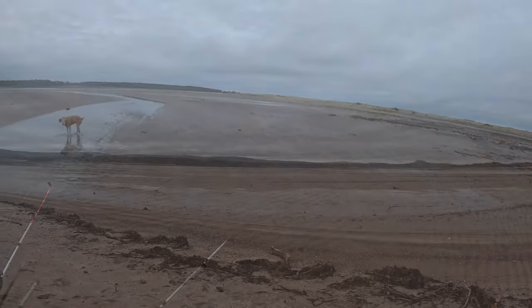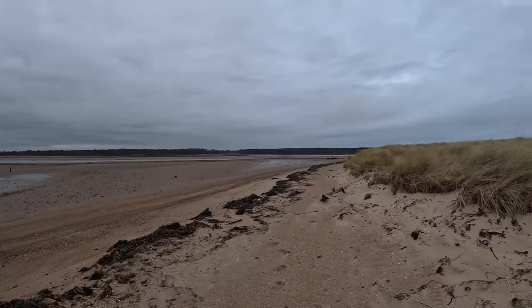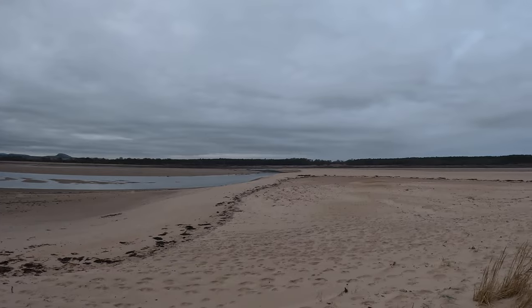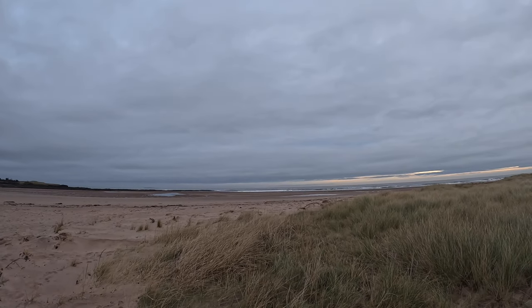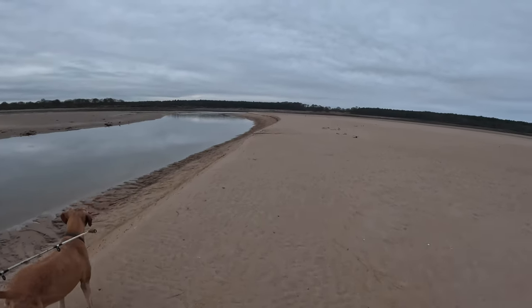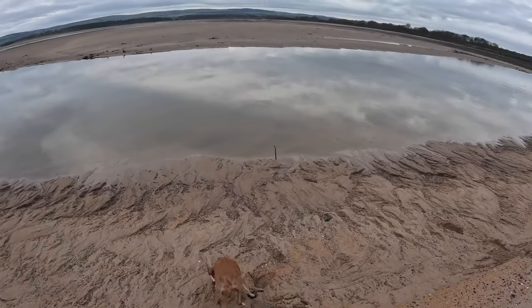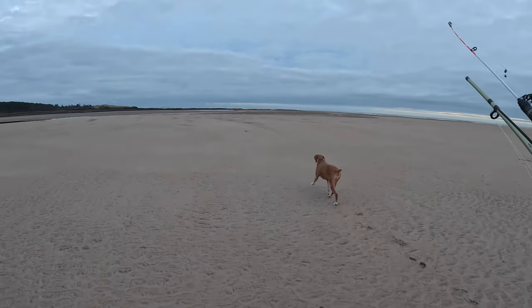There's a huge area here that fills up with water at high tide, and a fairly small channel that all the water and all the fish have to come through — that's where I was going to set up. I'd arrived a little bit too early so the tide hadn't started coming in yet. I knew it wouldn't be long, but I wanted to get fishing right away so I went further down to where the tide was already pushing in.